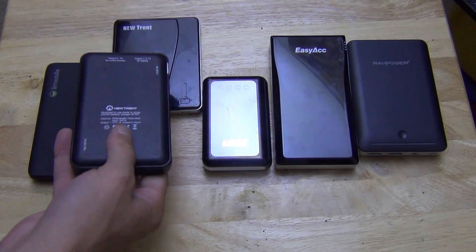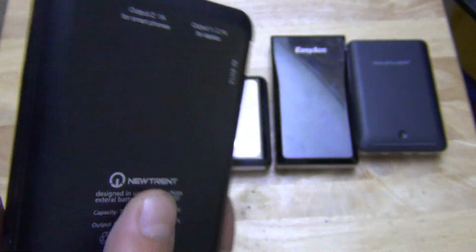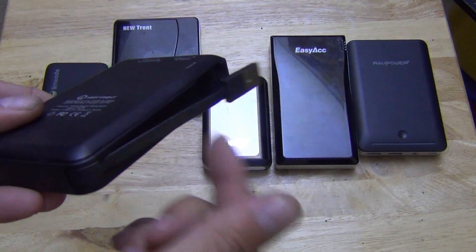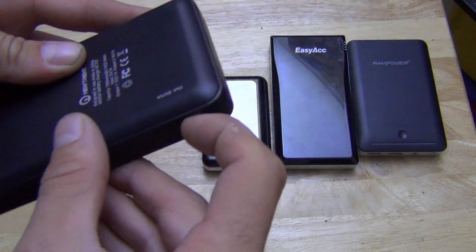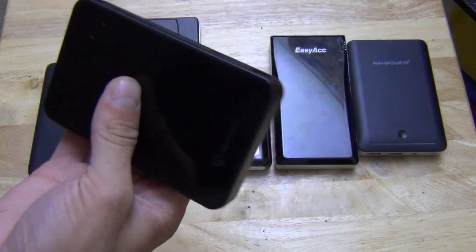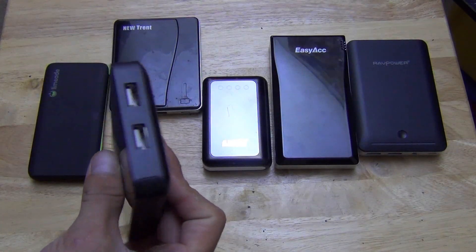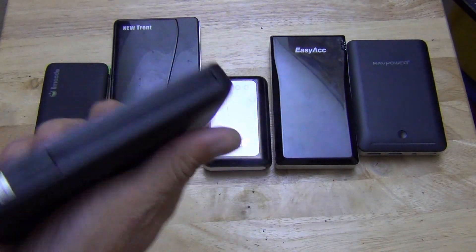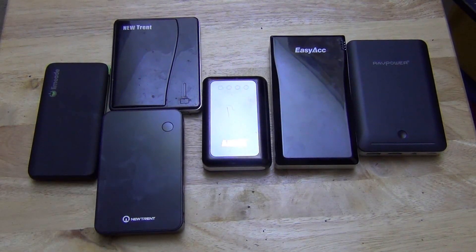This is the new version of the New Trent. Again, it has a 1 amp and 2 amp output. But it actually has no input port — what it does have is its own charging cable built right in. It charges through this USB cable. My phone uses micro USB and it also has micro USB, so you don't need any cords at all to charge your phone. This one has no light, but you can charge three things at once — one with the pull-out cord and still have the two USB ports. Really easy to use.